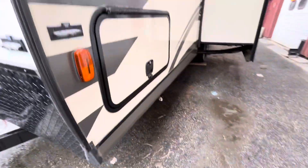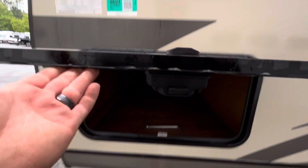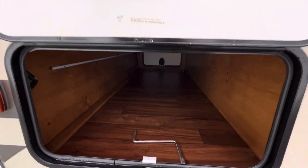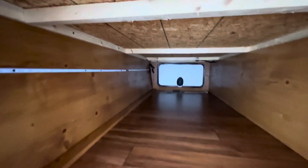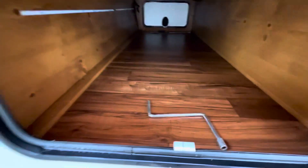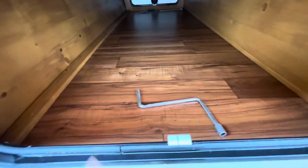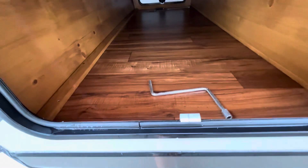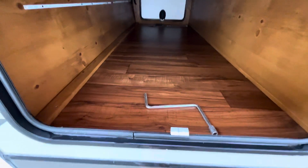Over here you have storage and there are magnets on the door to hold it open. You've got a nice pass-through storage and there is an LED strip in here — the switch is on the other side to turn it on. There's also a crank right here for the front tongue jack, in case it stops working or your battery goes dead, so you have a way to crank it up manually.